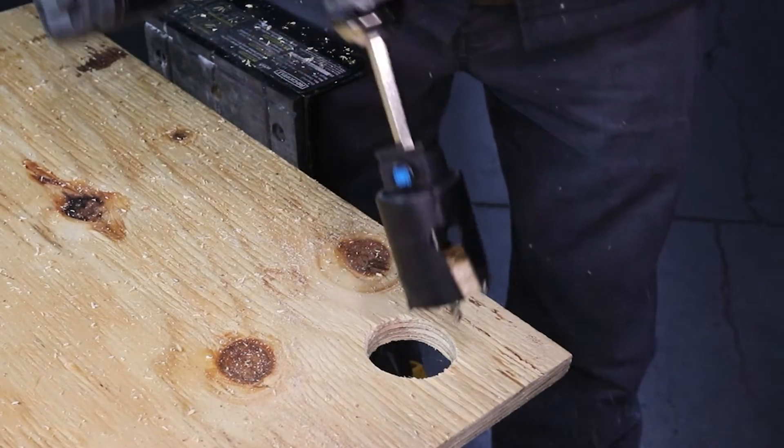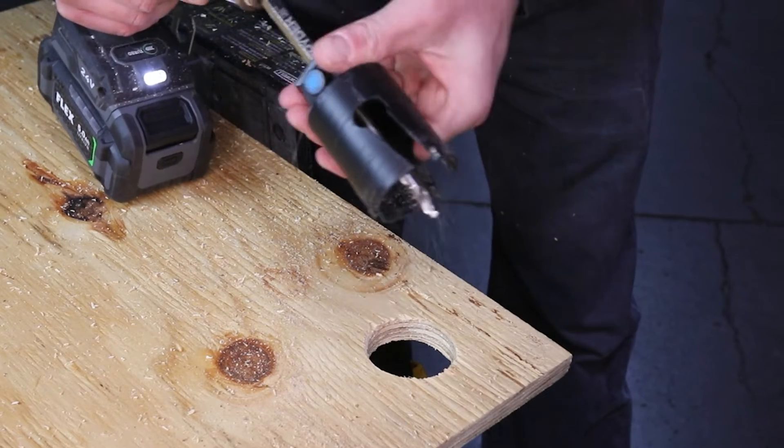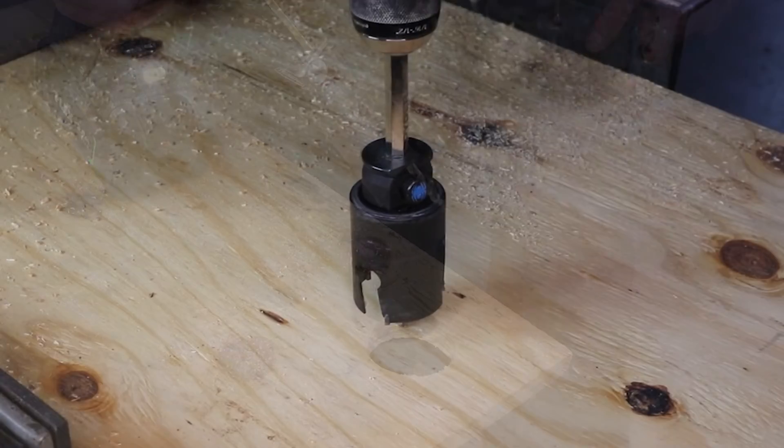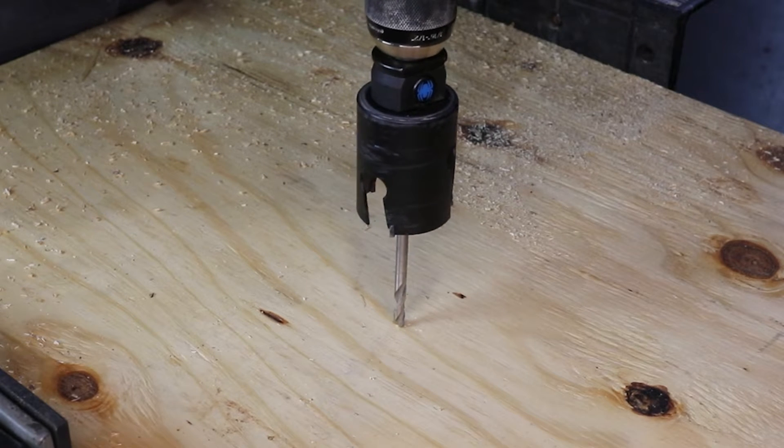To eject the core, push the button, slide the hole saw assembly back toward the drill, and pull the core free of the arbor.